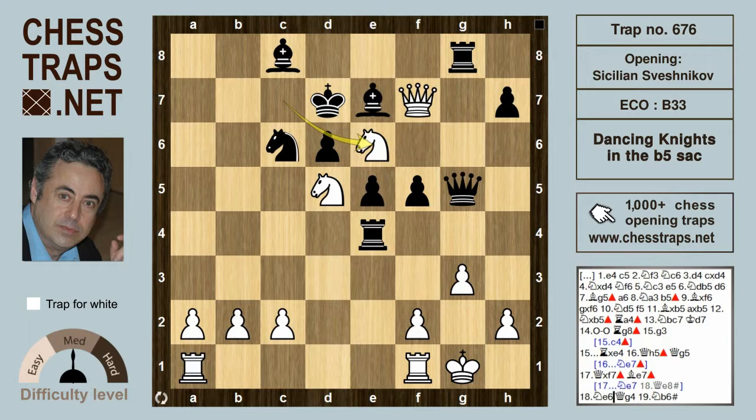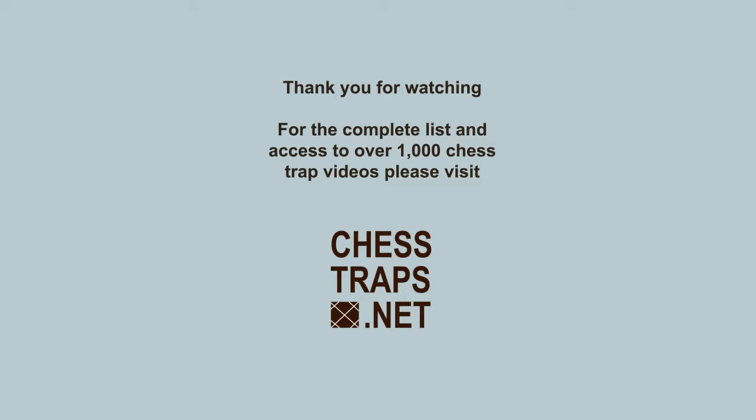The knight hits the queen, and this is where black can run into trouble. Black's best idea here is to drop the knight back to d8 to hit the white queen in return, reaching an equal position. However, if the queen on g5 were to move to g4, there's another mating threat with Knight b6, and that is an embarrassing checkmate. This has been the Dancing Knights in the b5 sacrifice in the Sveshnikov variation of the Sicilian. Thanks for watching, bye bye.